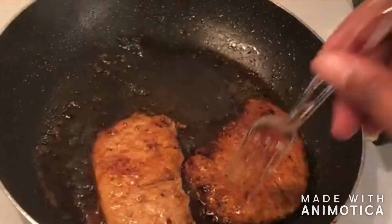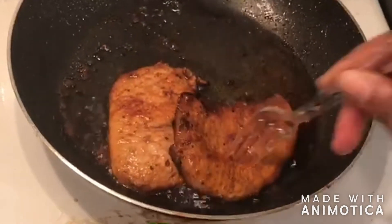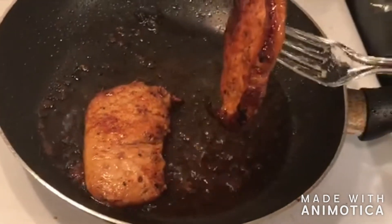Seven minutes, like clockwork, and the rice is done. The second batch of pork chops is finally coming out too. Use a real fork and you might be able to pick it up a little better than me — but we ain't gonna talk about that.